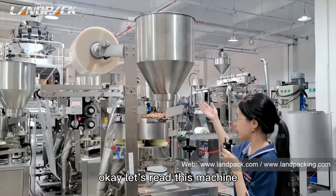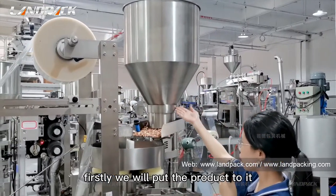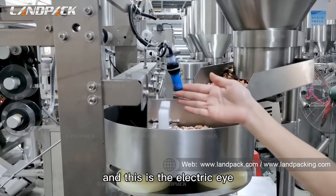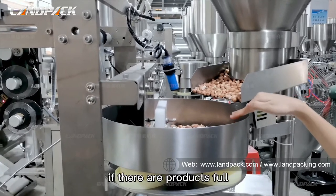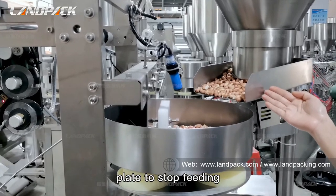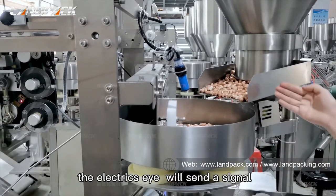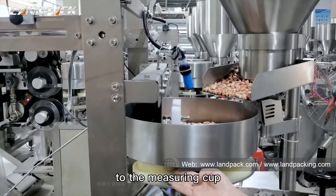Okay, let's walk through this machine. This is the storage hopper — first of all, we put the product in here. And this is the vibrating plate. It has a vibrating function, like this. And this is the electric eye. It can detect whether products are full here. If products are full, the electric eye will send a signal to the vibrating plate to stop feeding. If there are not enough products, the electric eye will send a signal to the vibrating plate to resume feeding. And then the product is transported to the measuring cup.